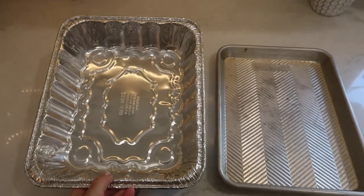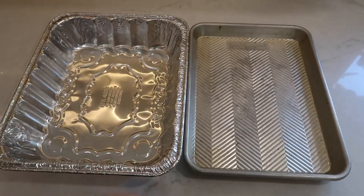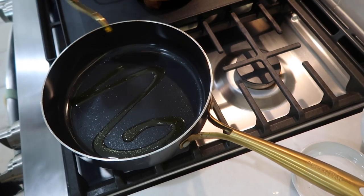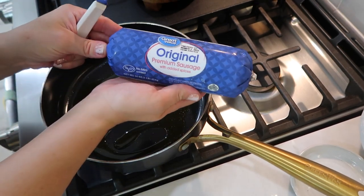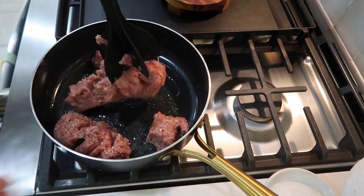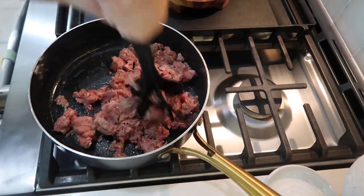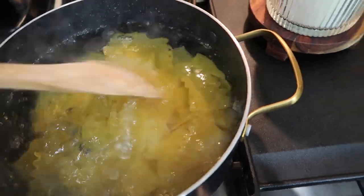If you have a large family you can definitely use the large sheet pan, but since there are just four of us I cut this in half, made a smaller pan for dinner, and put the other half into a disposable pan that I froze for another night. I got my pan sprayed with some vegetable oil and moved on to prep my sauce.